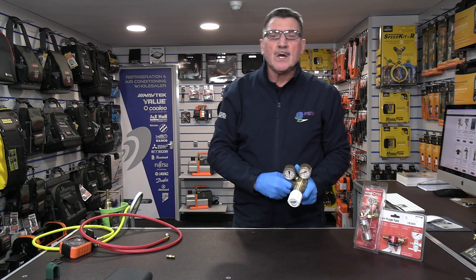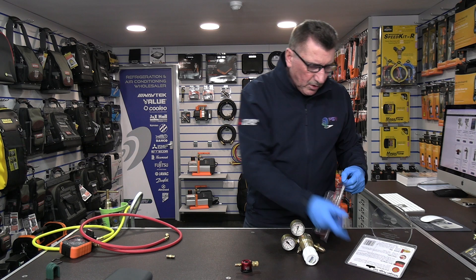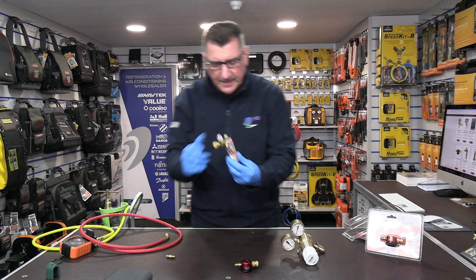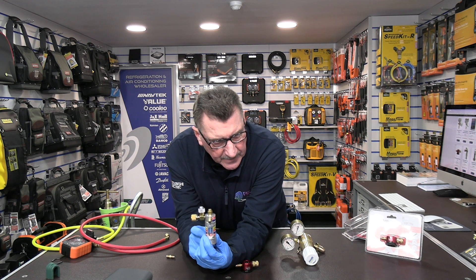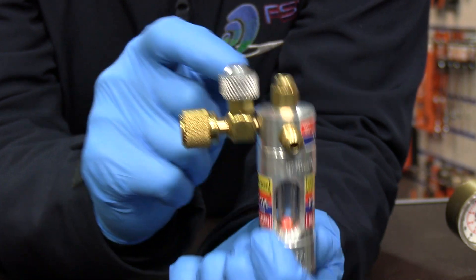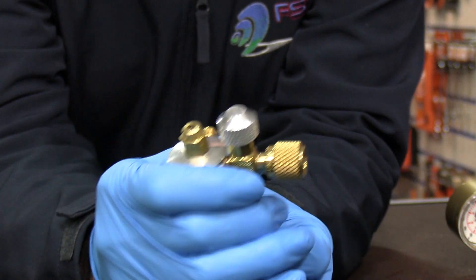So that's the DP1 from Diversitech. There is another one on the market. This one is called the Nitro View and it's from a company called Uniweld in the States. This one's slightly more complicated in as much as there's a little plastic ball on there that rises up and down dependent on how much you open and close the valve on the top. There's your inlet from your regulator, so this would screw directly onto the reg.